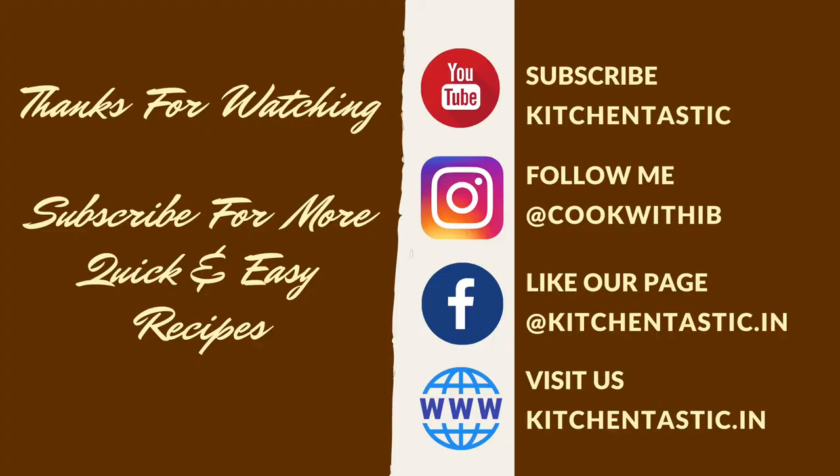Don't forget to subscribe and turn on the bell icon to receive the latest notifications. Till then, stay home, stay safe. Thank you!